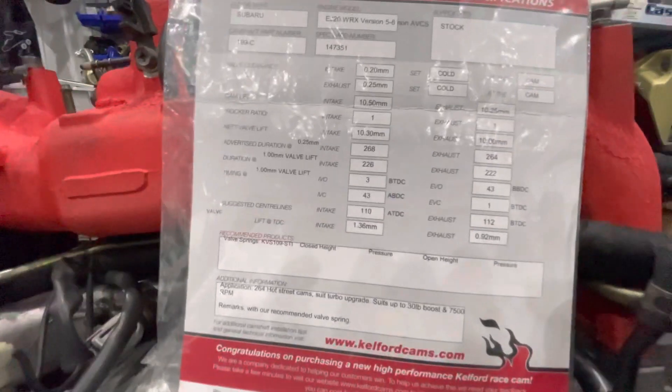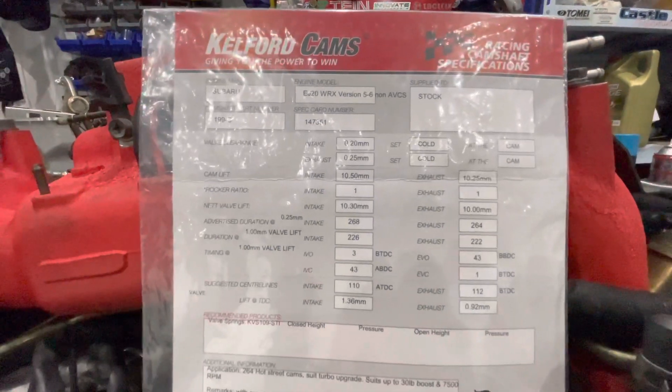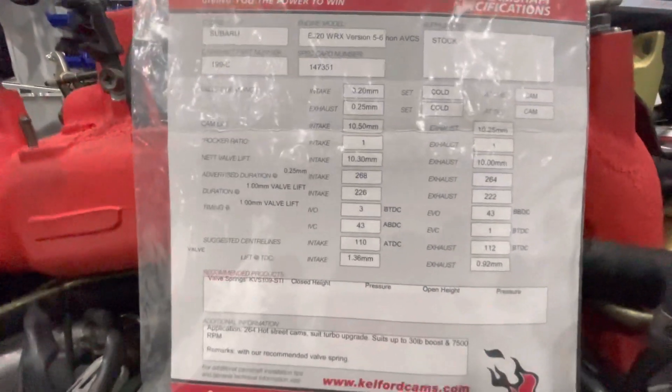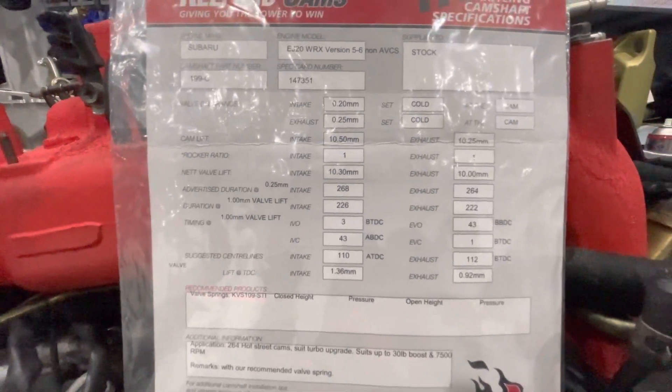You can see I've got my spec sheet here. What we're looking for is one millimeter after the intake valve opens, and also one millimeter before the intake valve closes. We've got three degrees before top dead center and 43 degrees after bottom dead center.